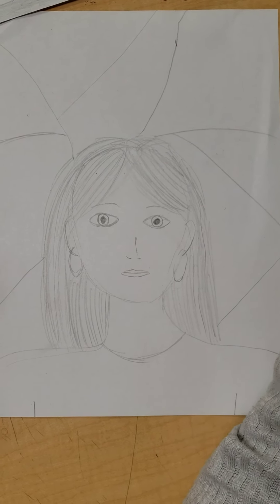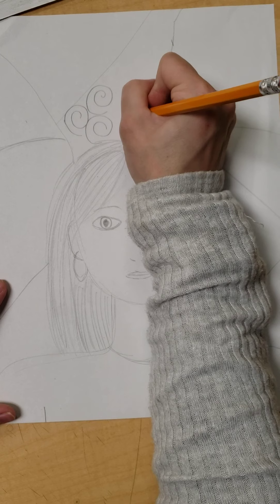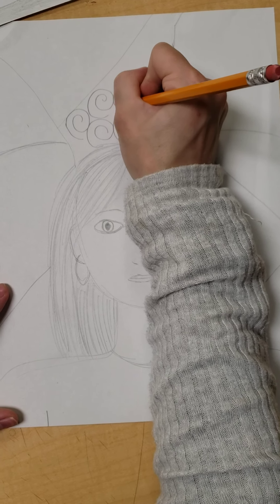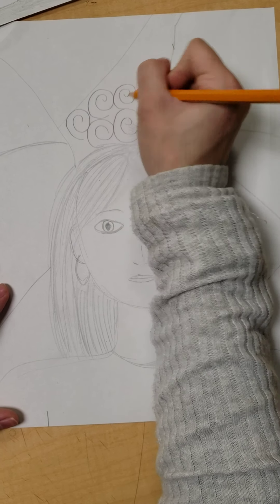Now I'm going to add a different pattern to each section. For this one, I might add a pattern of spirals. I'm making sure that I am filling in that space with my pattern.